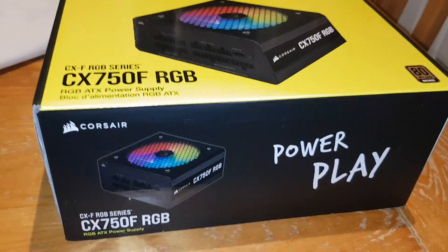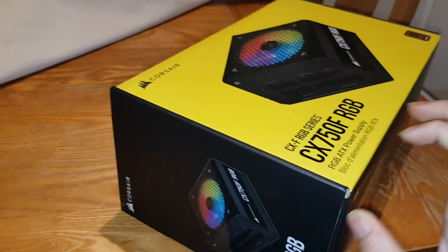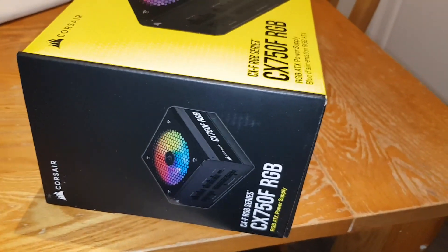This is for my gaming build, by the way. I'm buying all the PC parts on heavy discount, so if you haven't checked out my case unboxing, go check it out.